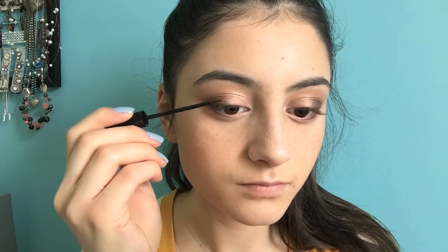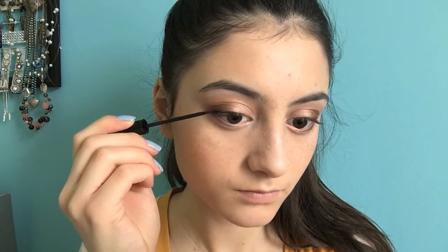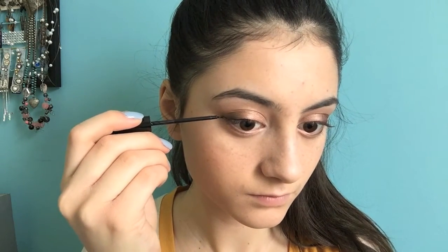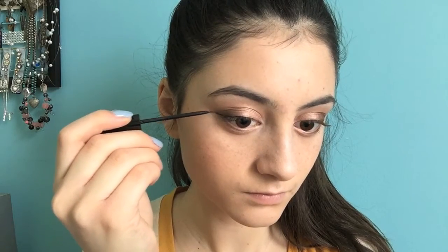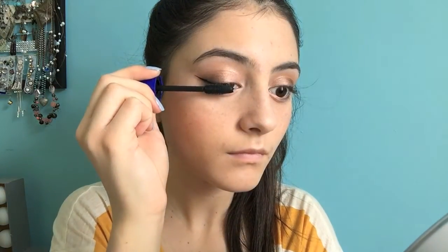Now I'm going to take my NYC liquid liner — so back to the eyes — and just do a little wing on my eyes. I'm getting really close to the lash line and then just winging it out. Now onto mascara. I'm using the Rocket Volume Express from Maybelline and putting this on my top and bottom lashes — quite a few coats on the top and then one to two coats on the bottom, really working through the lashes to create an intense lash. I really like this mascara. It builds up a lot of volume as well as length.